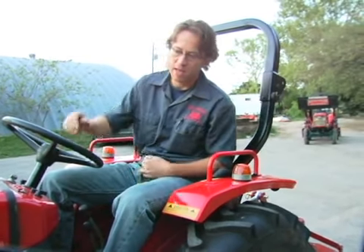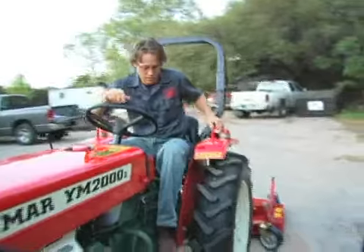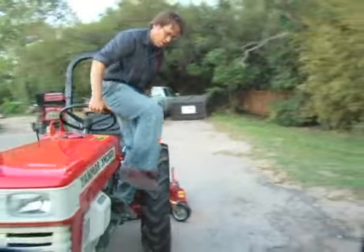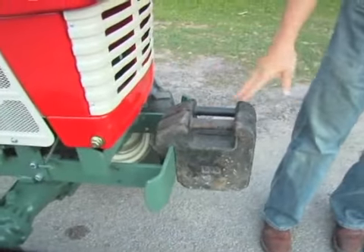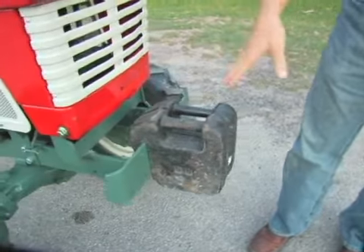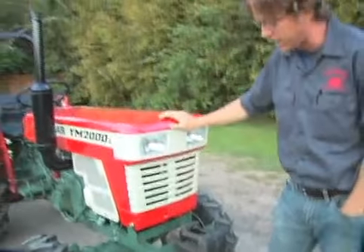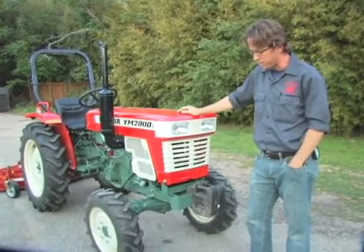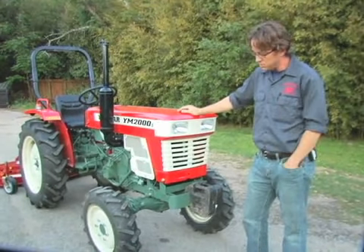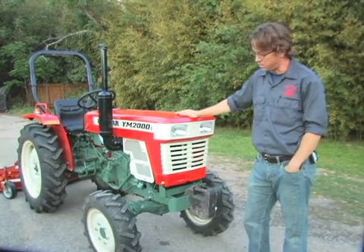One thing that can help with that — if you look on the front of the tractor here, we have some suitcase weights. Those are intended to balance the weight of a rear implement, and you can see we can add quite a few more to this tractor. With these on the front, when you raise your three-point lift and pick your implement up in the back, it will keep everything stable and keep the front wheels of the tractor on the ground. Those are the basics — check back for some more segments with more detailed and in-depth information on tractor safety.